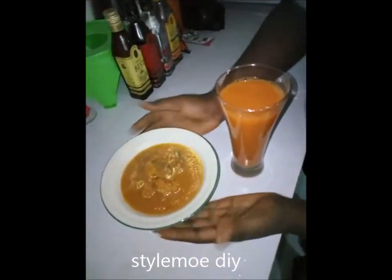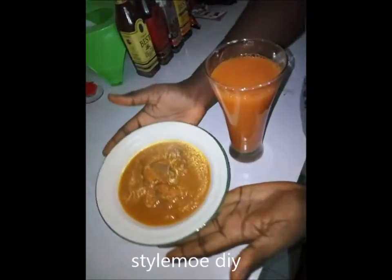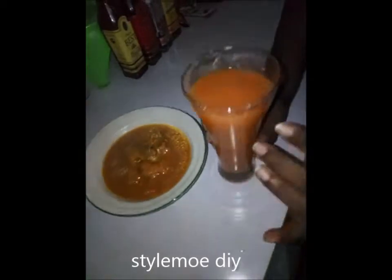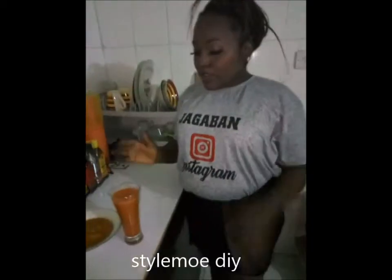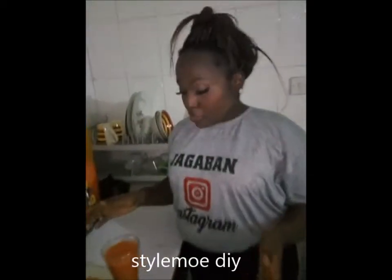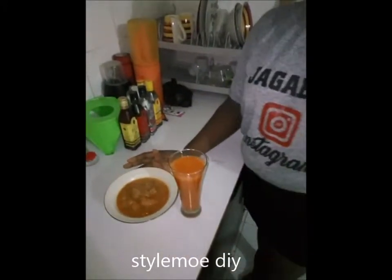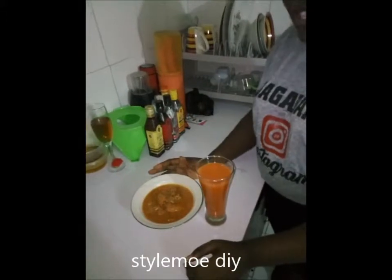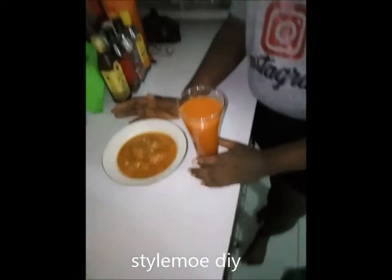Our carrot stew and carrot juice is ready for consumption. See how pretty, how cute, how delicious the carrot stew looks, and how juicy the carrot juice is. All this was extracted from one set of carrots. So whenever you're doing your carrot juice, just know that your chaff is still valuable — you don't have to throw it away. It has value. You can always rely on it for your carrot stew with a little bit of juice. I actually put too much water in my juice.